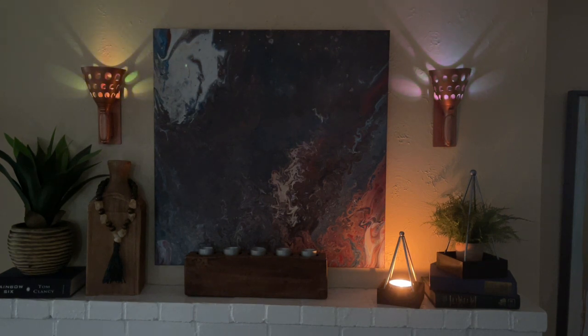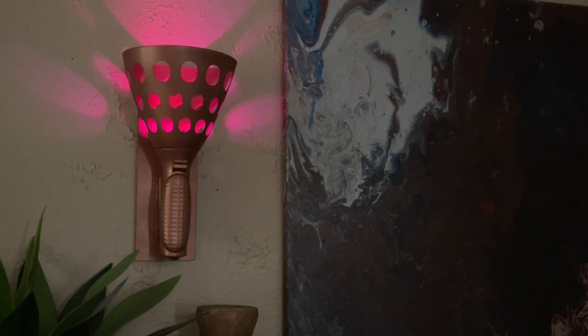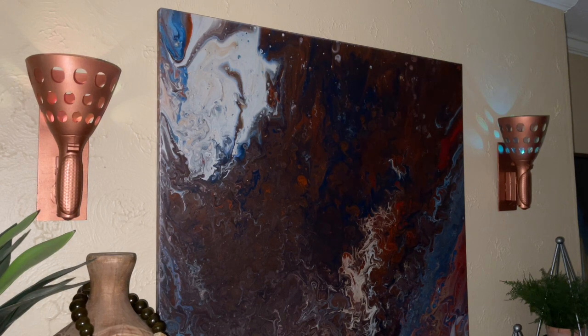Once I dimmed the lights you can really see the different colors — they are bright, colorful, and fun. They'd be really fun at a party. You could also use traditional solid white tea lights if you prefer. These are super unexpected — you would never think these were a Dollar Tree summer toy. I'm super happy with the way they turned out.